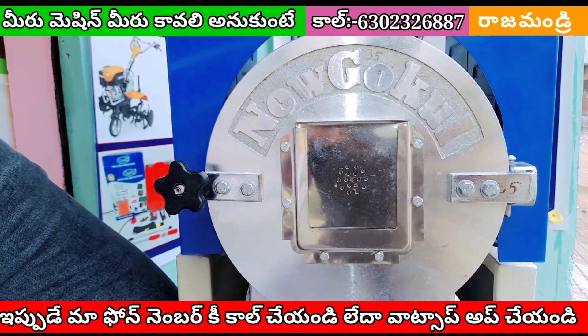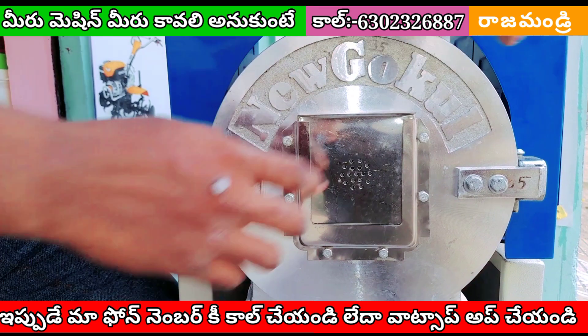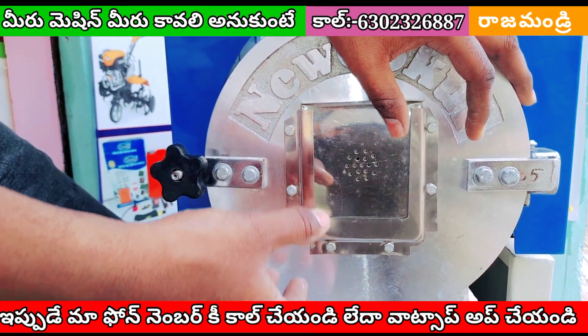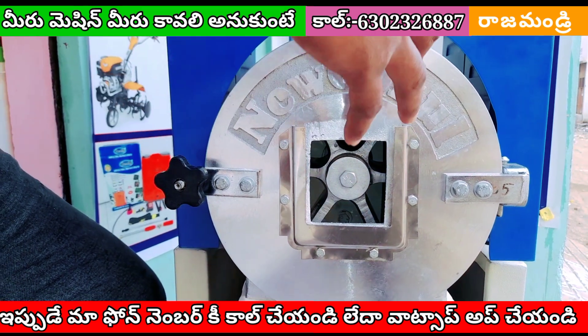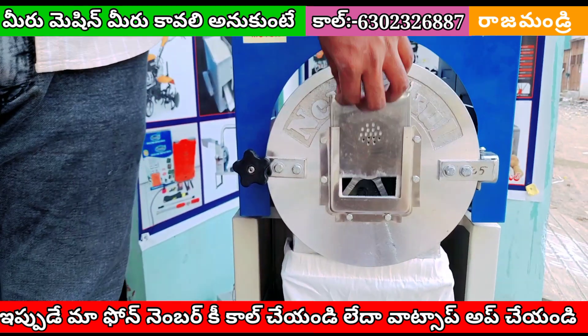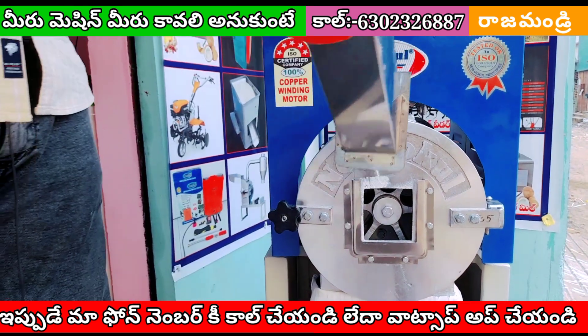Friends, we can take a look at the gala. So we can open it in the middle and then take a look at the gala. We can take a look at the gala.